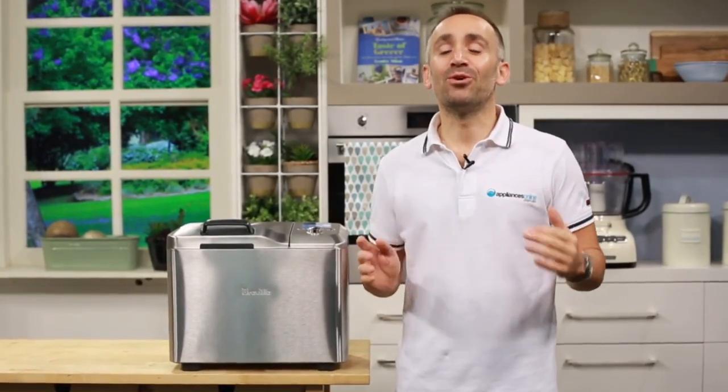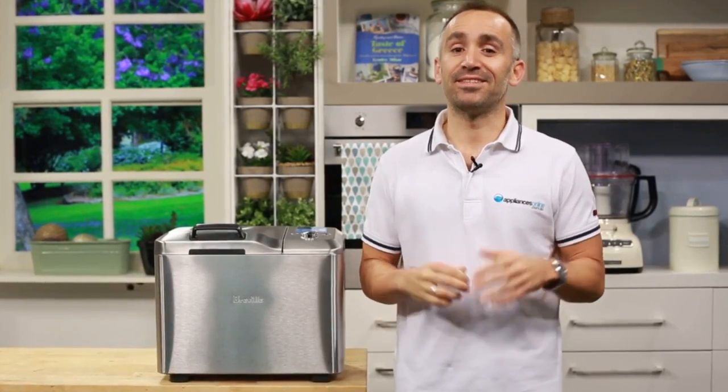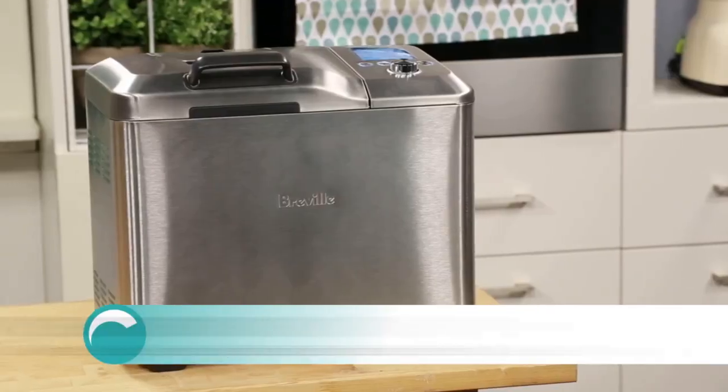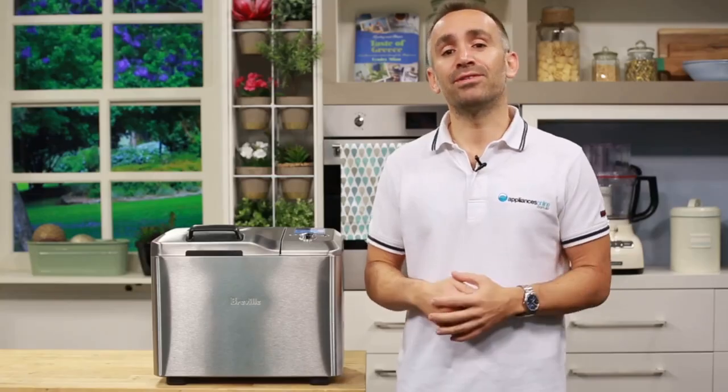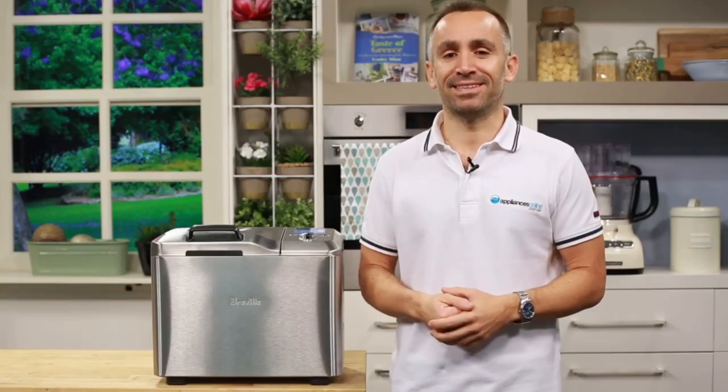Homemade bread always seems to taste more delicious than store-bought, and it also makes the home smell amazing. Wouldn't it be lovely to be able to produce that aroma and deliciousness every day, if not every week? With the Breville Custom Loaf Pro bread maker, making different types of breads, doughs, and loaves can be done easily and efficiently.